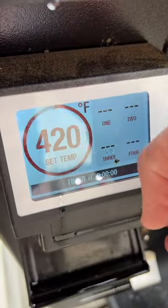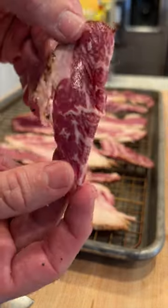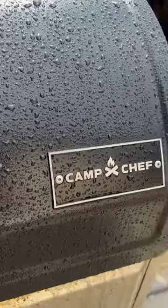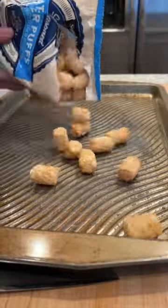Beef bacon, let's go! Firing up the Camp Chef to 425°F. Got this beautiful beef bacon from Certified Piedmontese — just look at that marbling, super thick cut, it's going to be amazing. Going to hit this with some Smoke Mafia rub by Rub City, then in the Camp Chef for about 25 to 30 minutes.